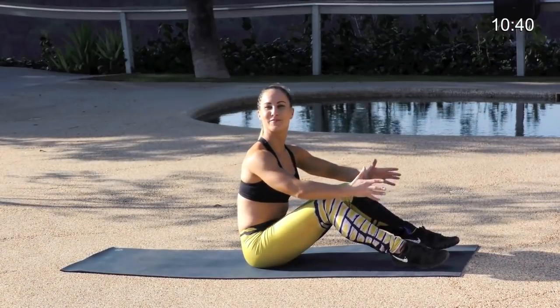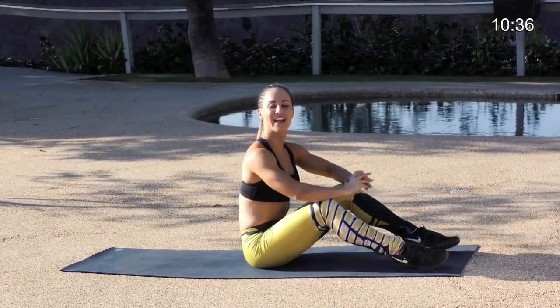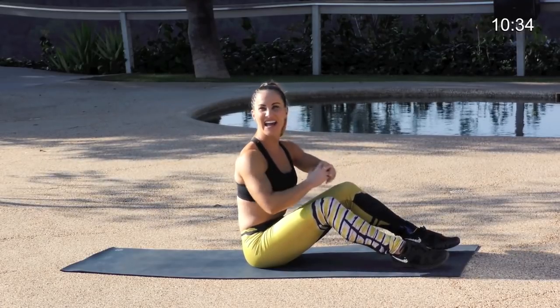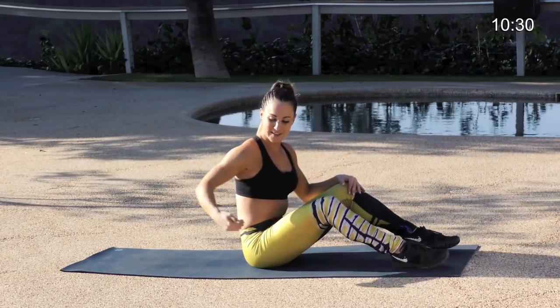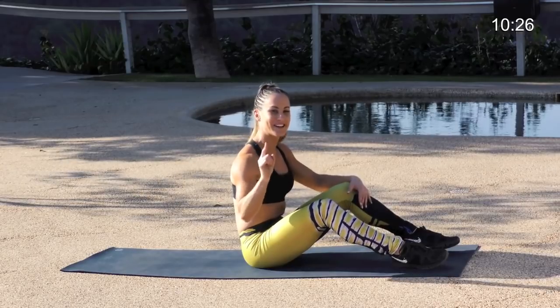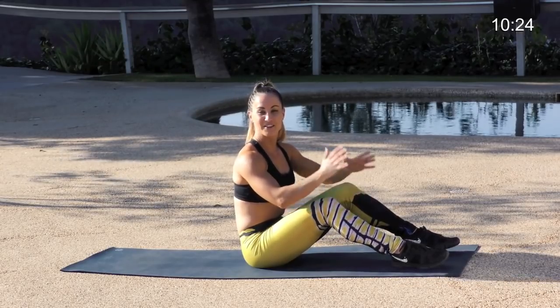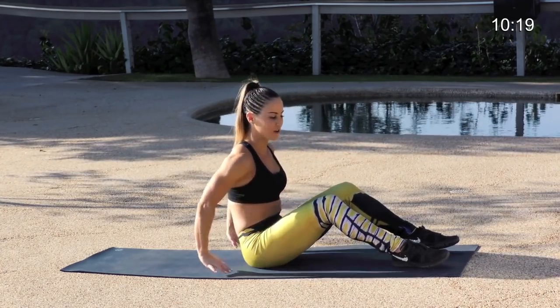Hi, welcome back to another episode of Gym Run. My name is Caitlin Wheeler and today I'm going to walk you through our advanced ab challenge. I love abs — it's one of the most important body parts that you want to work. I'm warmed up and ready to go. How about you guys? Let's grab our mats and come on down to the floor.